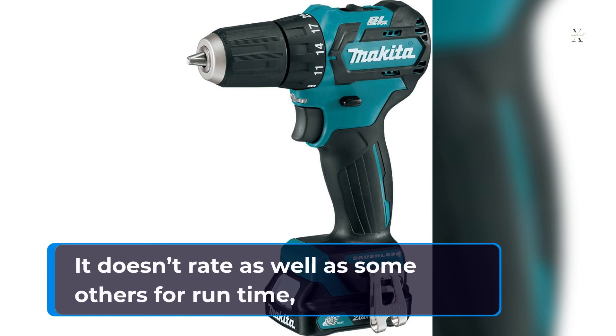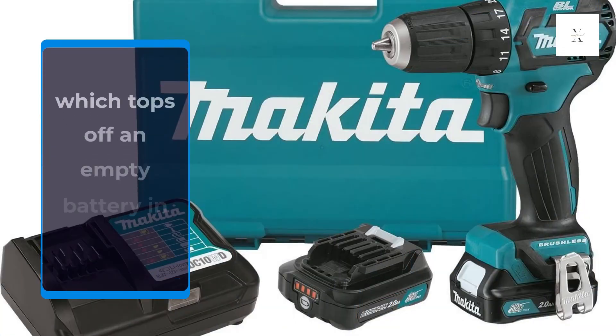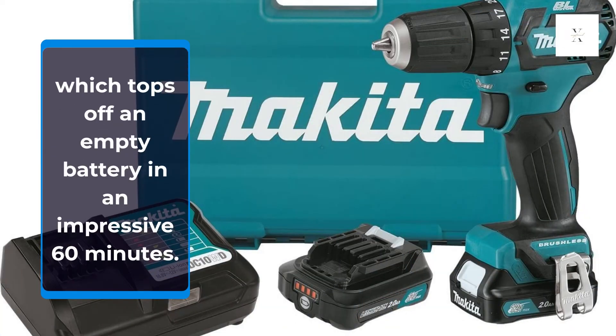It doesn't rate as well as some others for runtime, but the kit comes with two batteries and a rapid charger, which tops off an empty battery in an impressive 60 minutes.